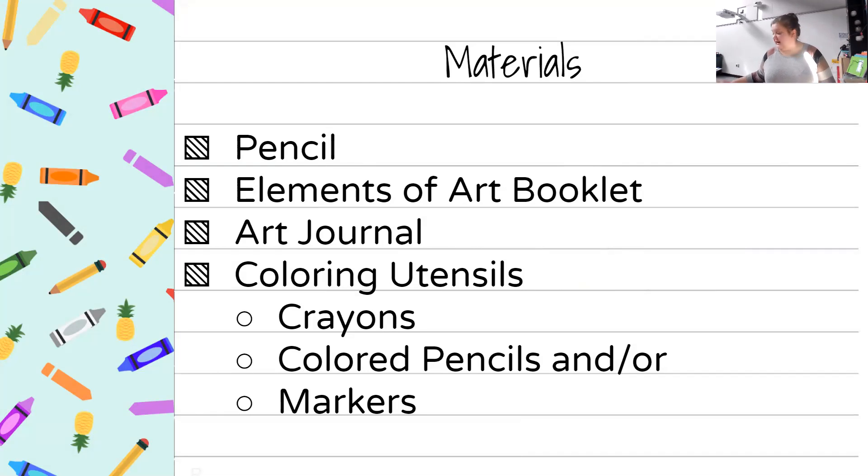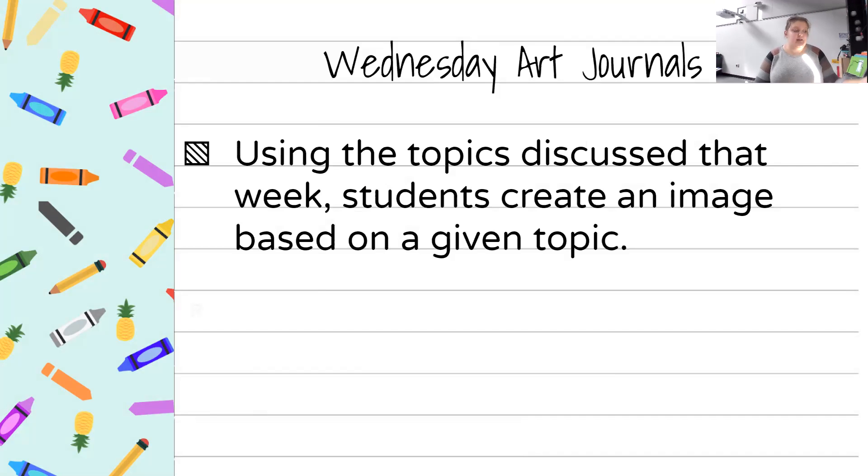Students will also need a pencil and the element of art booklet — a blue booklet they'll be collecting during the supply pickup. The art journals are going to be brown-covered books also available at the supply pickup, along with coloring utensils: crayons, colored pencils, and/or markers, whatever you have access to. These brown books are old books collected from various libraries that were going to be recycled, and we are going to use them as our art journals. On Wednesdays when we don't have a structured class, I'll give students a topic and ask them to draw pictures based on that topic in their art journal.